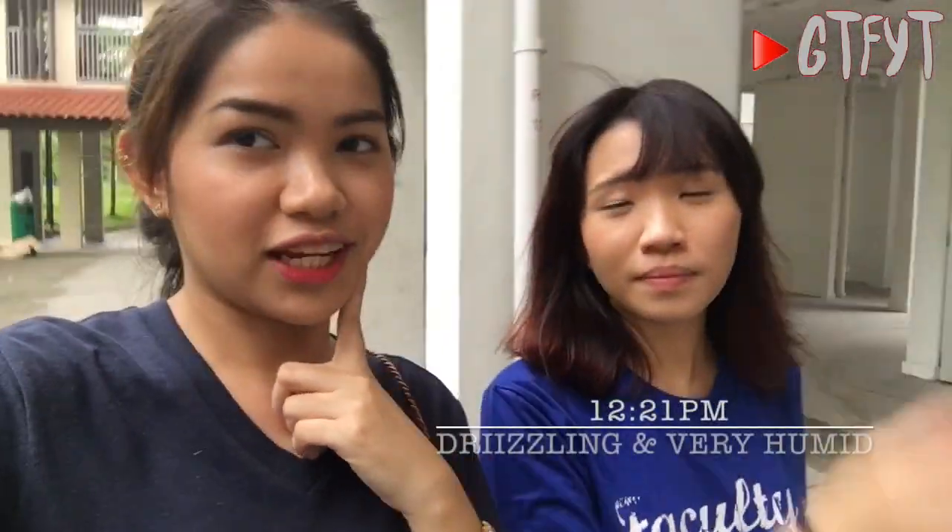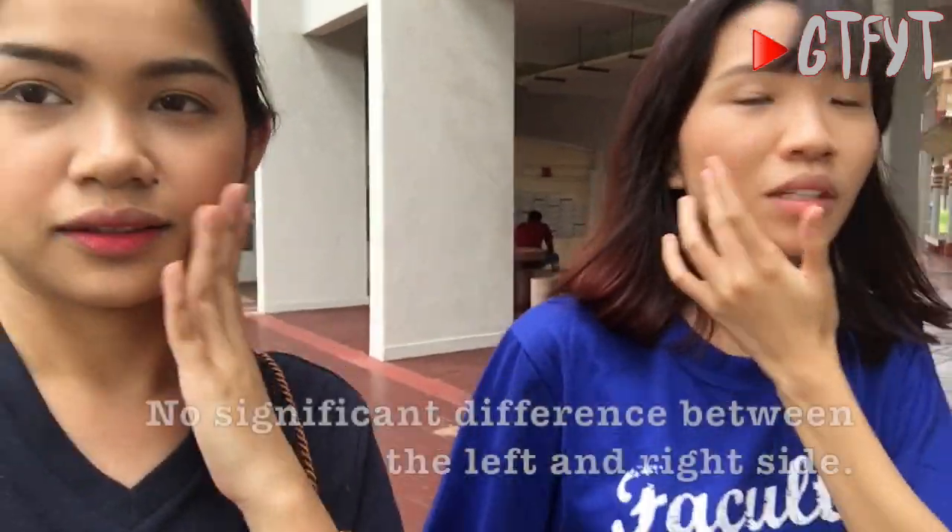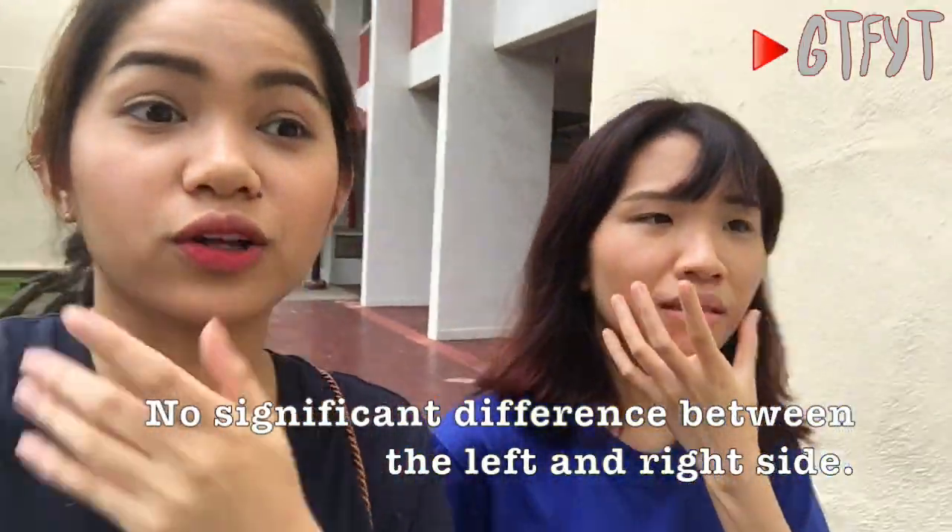It feels dry. Weird. So we'll just do our brows and then we need to go. We're heading for lunch and we're out with the makeup. Do you feel any difference? No, there's no difference. Oh, today it was raining earlier so it feels humid. We'll see — it's a good test, actually.